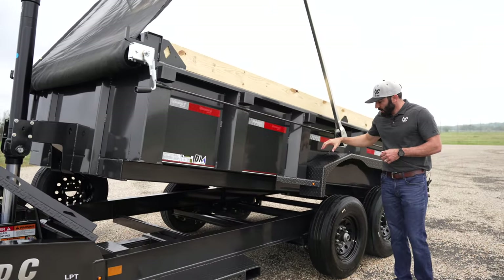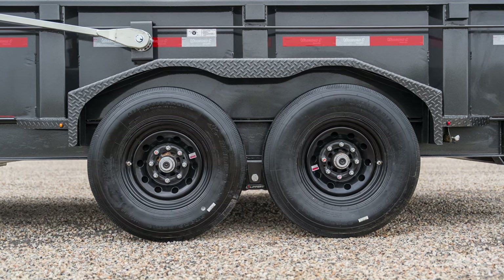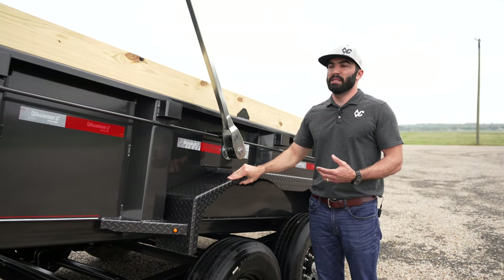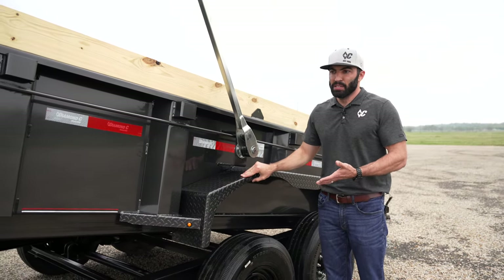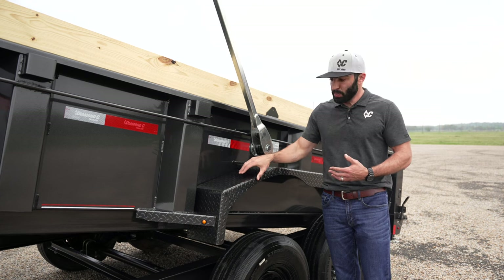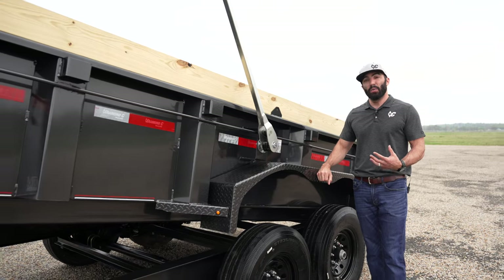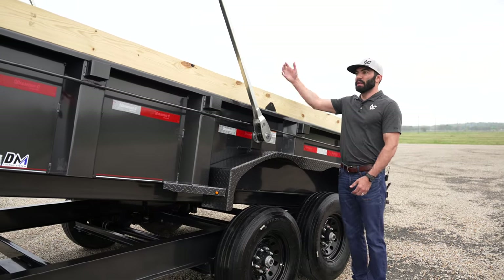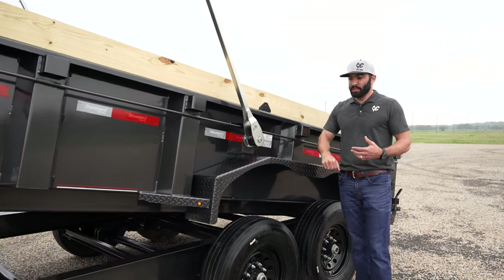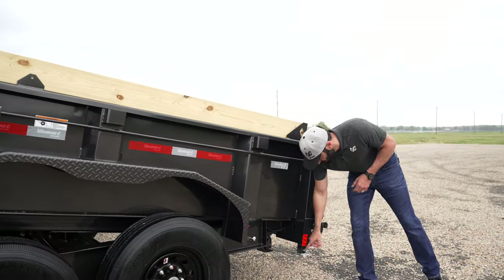With the Pace Setter Edition you also get the 3/16 super heavy duty fender, whereas the industry standard is a 14-gauge fender. For reference, 11 gauge is about an eighth of an inch, so 14 gauge is even thinner than that. The 3/16 fender is super heavy duty thick, so if you're using the trailer and accidentally bump it, or someone loading at the gravel pit bumps the fender, it's not going to crumple or tear — it's super strong and will maintain its shape and integrity for a long time.